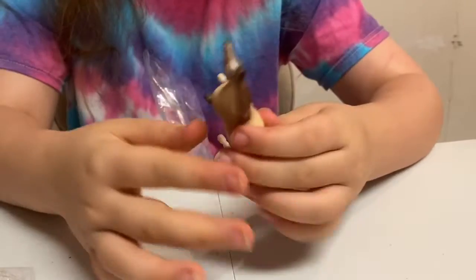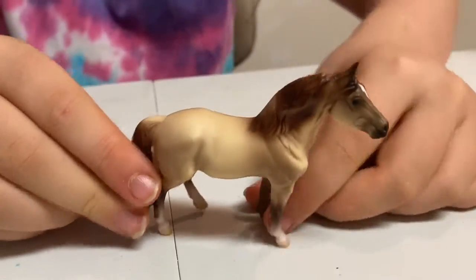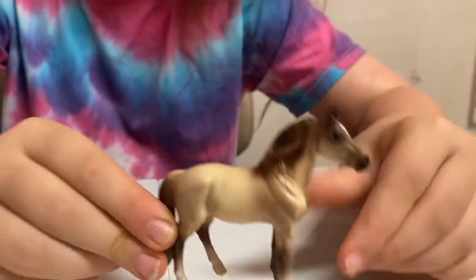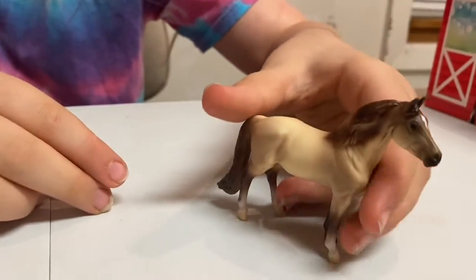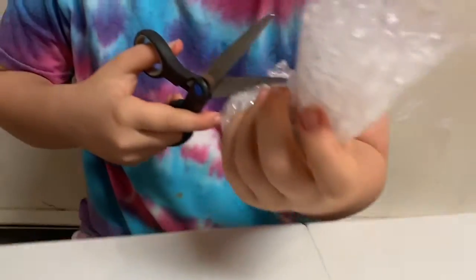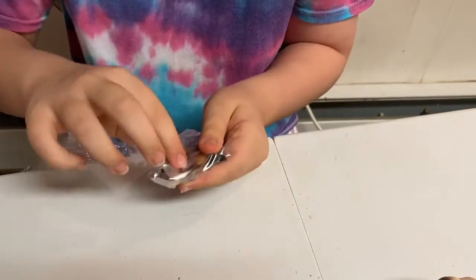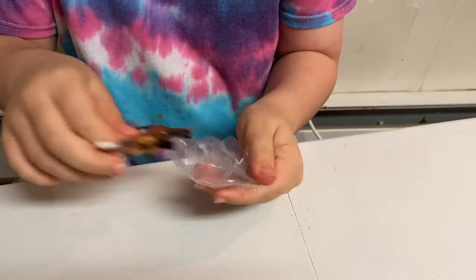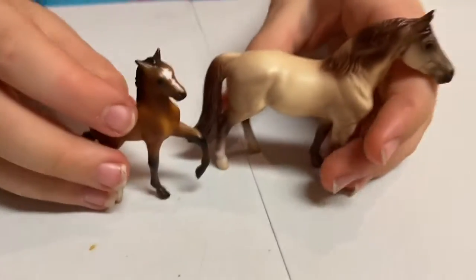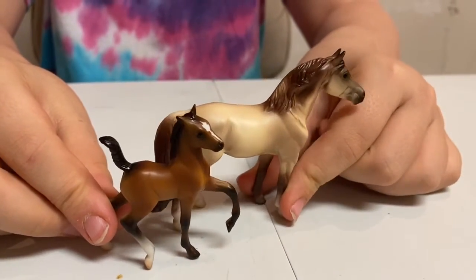I've never had a horse in this pose before. I don't know if this is a new pose. It's so pretty — it has white socks. My foal is really pretty cute. I know foals usually don't look just like the parents, but some of these look very different. They still look pretty similar though. So cute!